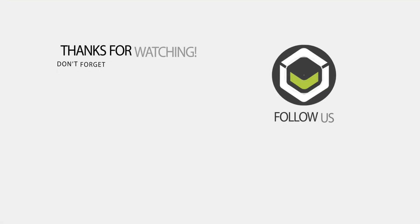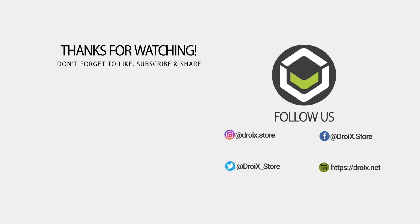That wraps up our review of the GPD P2 Max 2022. We hope you have found it useful. You can learn more and buy it on our store at droix.co.uk — the link is in the description. Thanks for watching, don't forget to subscribe, and we hope to see you back in our next video.